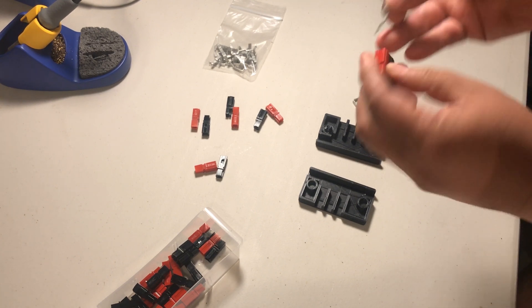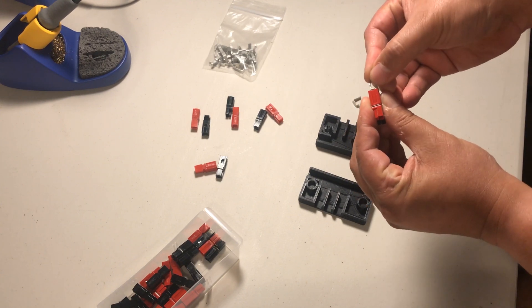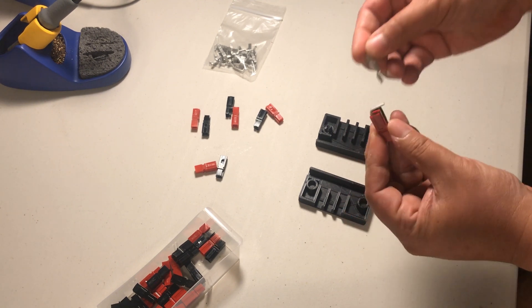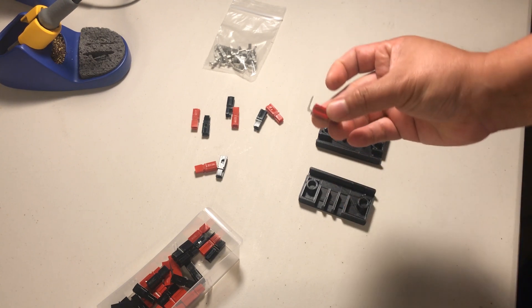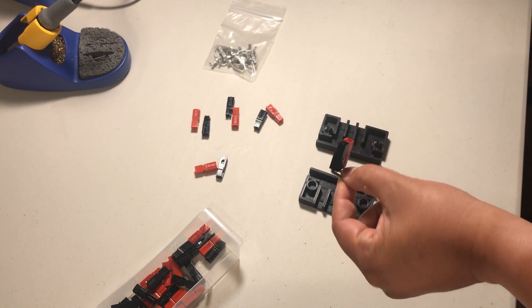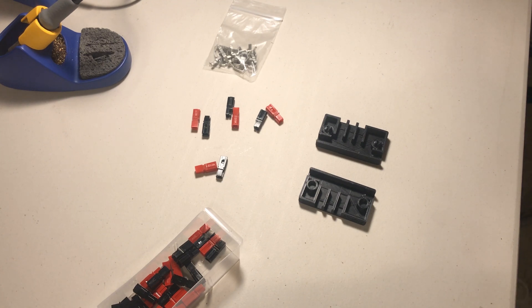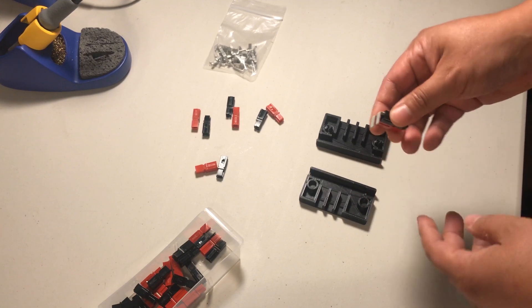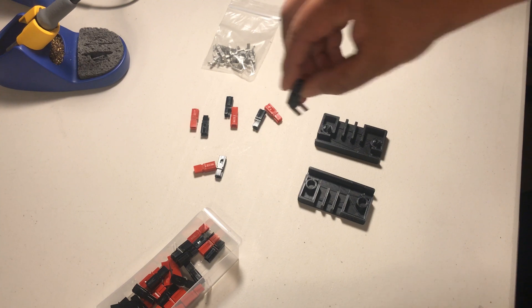Am I doing that right? Now it's like this — push that in there. So these are supposed to be PCB mounts for PowerPole. You can get these at Mouser.com, and I will link it in the description below. They're supposed to sit on a board like this, or maybe like that.